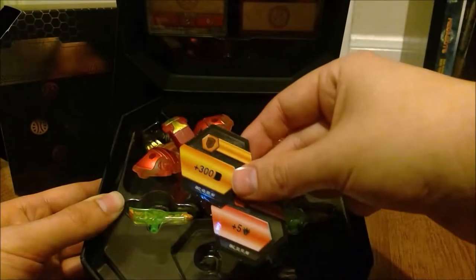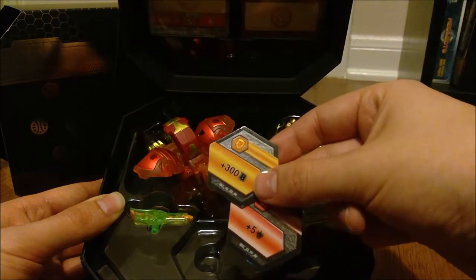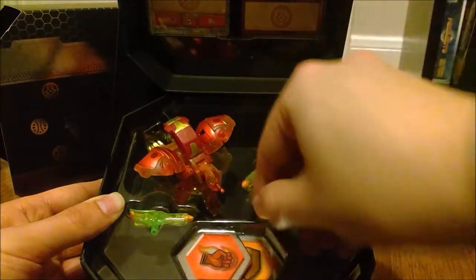I will never use those foil cores in the game because I would hate to scratch them up. But there's a 300 shield and a 5 damage red fist. So let's put those back in there and never touch those again.